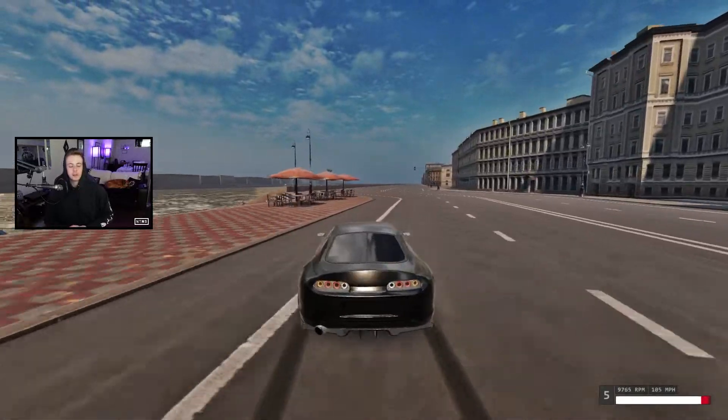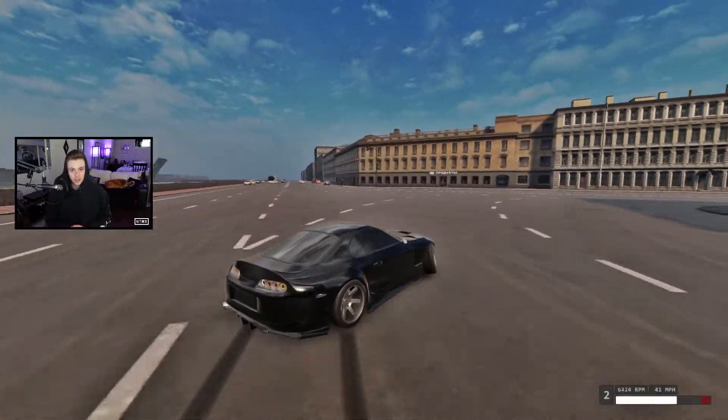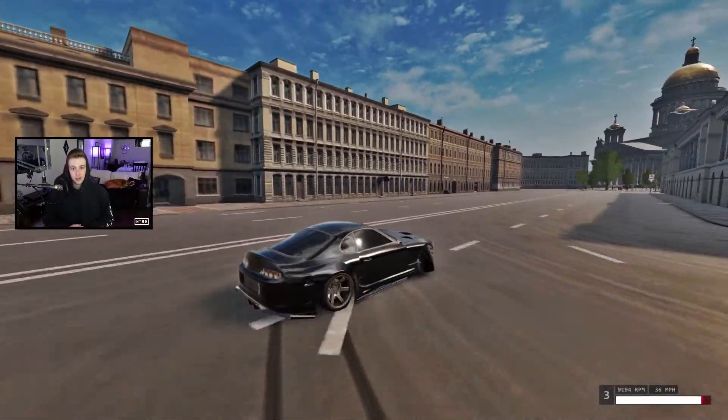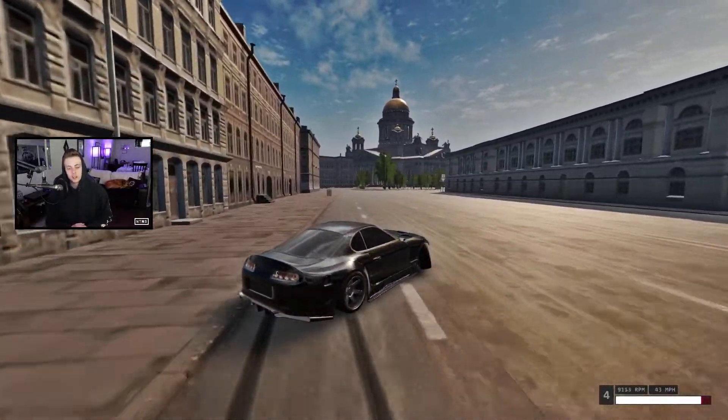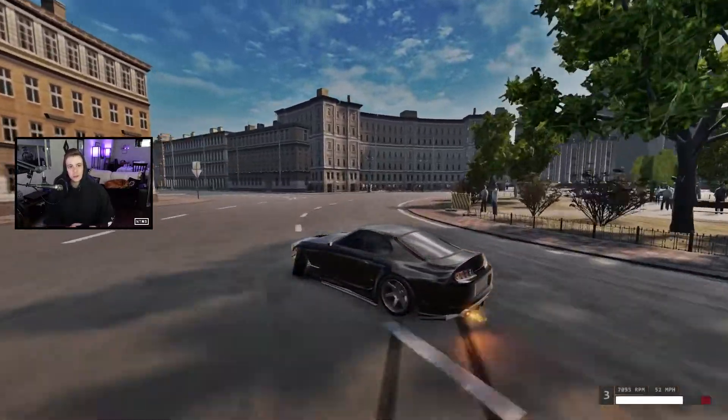Alright guys, so here we are on the 90 adhesion Mark 4 and as I mentioned in the intro, this car is all about smoothness. This car transitions a lot slower than say my S13 or even some of my other Mark 4 tunes. This makes the car perfect for seasoned drivers who are looking to smooth out their line a little bit, but also for beginners who maybe aren't so comfortable with their transitions.